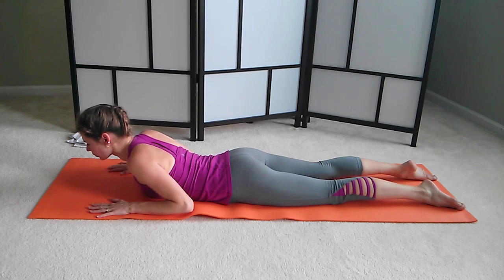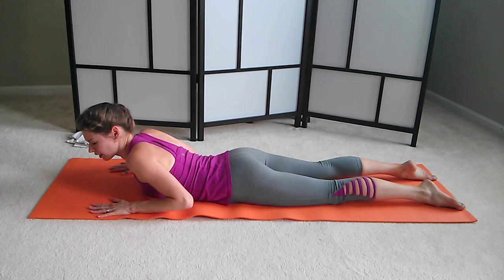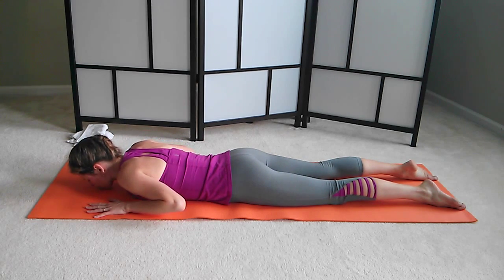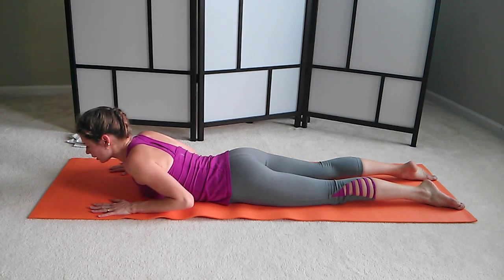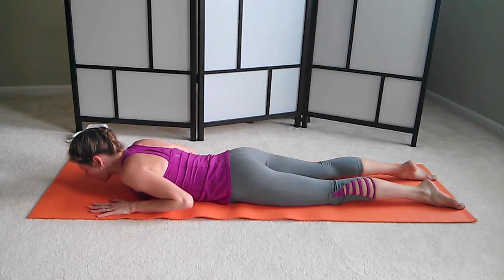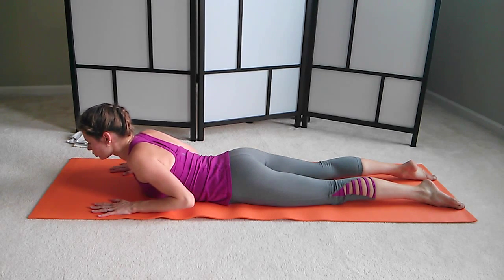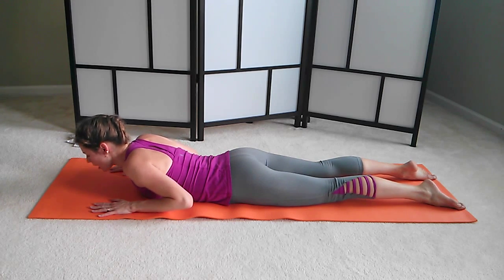Inhale, lift. Reach those elbows back. Press your hands into the floor as much as you possibly can. And lower. Two more like this. Inhale, lift. Reach, reach, reach, reach, reach — keep your core tight. Keep the piece of paper under your belly button. Down. One more time — inhale, lift. Reach your elbows back. Keep your legs strong. Keep reaching gently through your toes. And down.